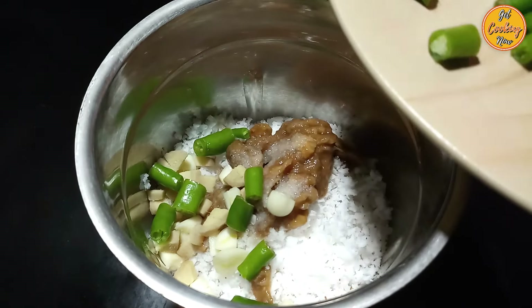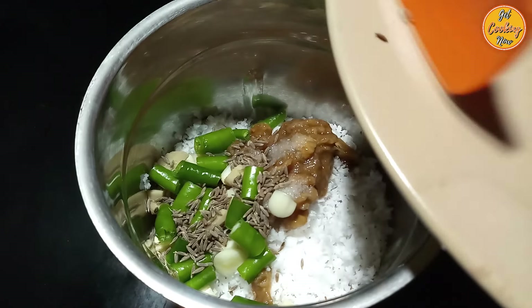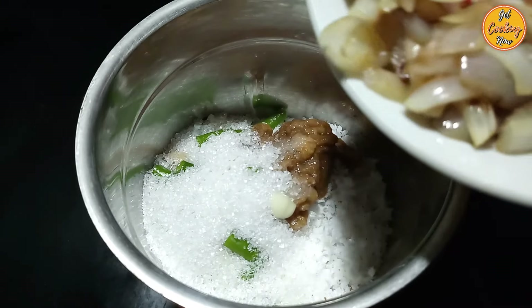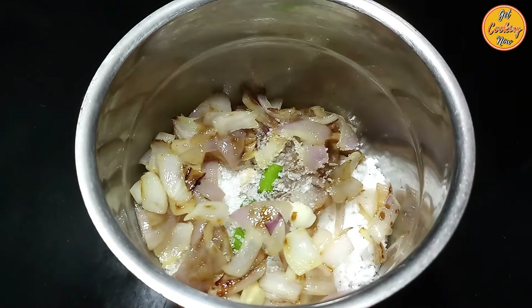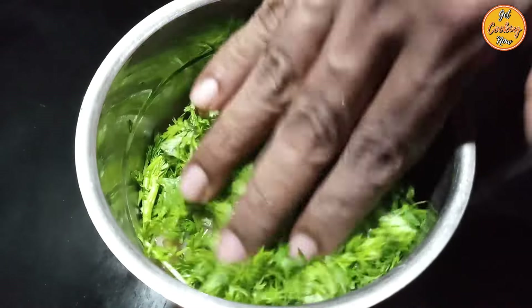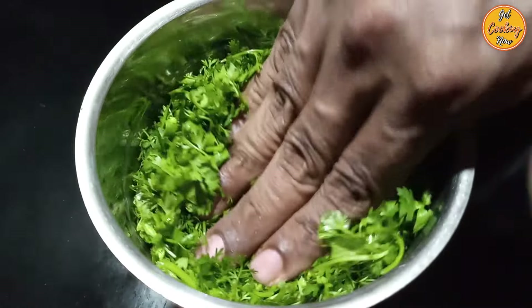Add the cut pieces of ginger, the cut green chillies, cumin or jeera seeds, the sugar, the fried onion, and the coriander leaves. You can add around a quarter cup or 4 tablespoons of water, a little at a time while grinding if required.